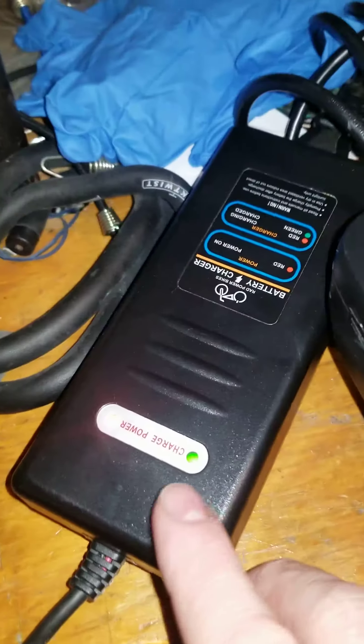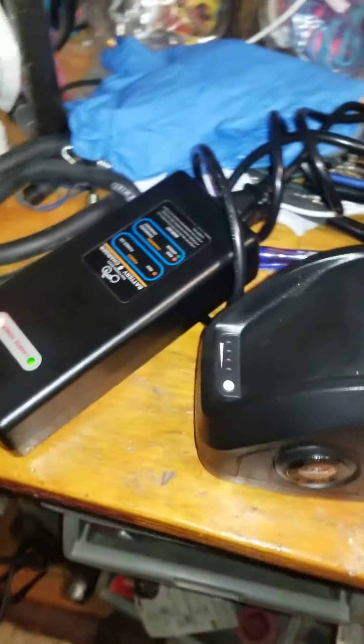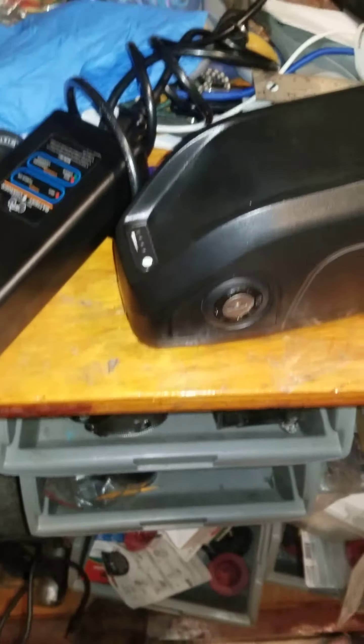A little difficult getting this thing in here, but there — I got it in and it still shows that it's green. But it's not charged at all. I unplug it and I tap on this button and nothing — it doesn't hold a charge, it doesn't want to register that it's charging.